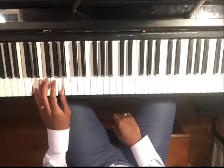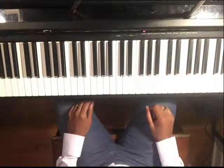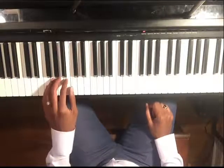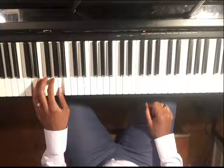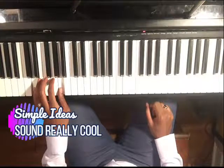What they do is layer. And that's what we're going to do — we're going to learn what notes we can use over that groove. We're not just playing random stuff; we want to really make it sound cool. The nice thing about this is that simple ideas sound really cool.